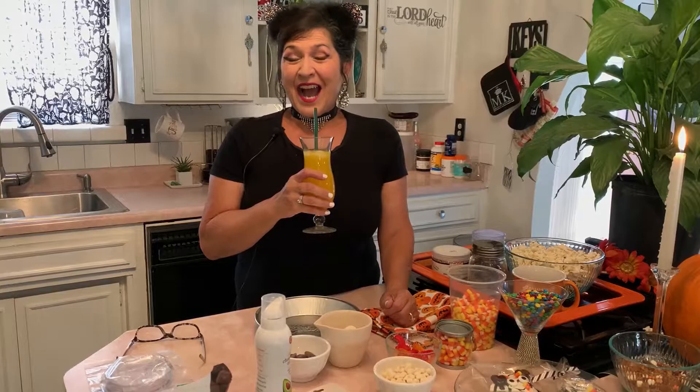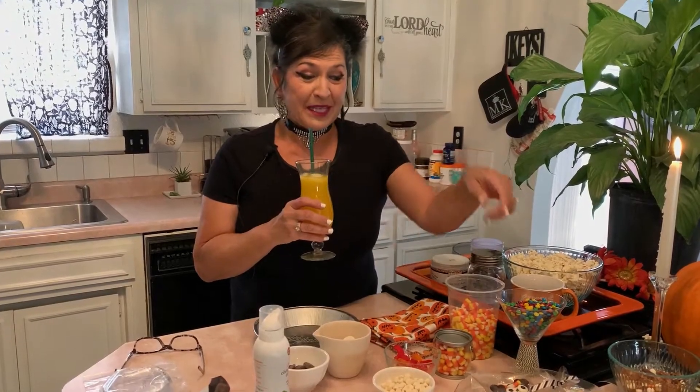Hi, welcome back to Maria's Kitchen! I am so excited to be here with you. I thought I would pop in and do a midweek show because Halloween is Saturday. I heard that no one is going door to door, so I thought — how about if we do something at home? Some families will be getting together and make this wonderful googly eye treat for the kids, and it's going to be so fun.